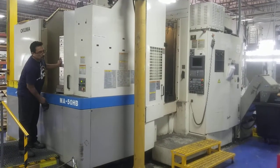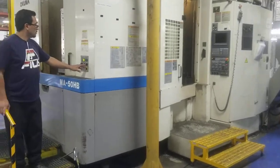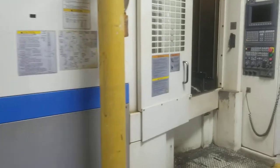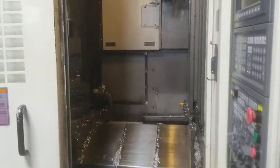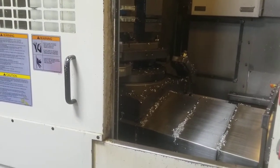This is the Yakuma MA50HB — Cat 50, 10,000 RPM, with a 4th axis.